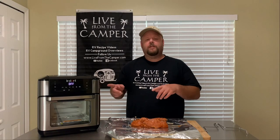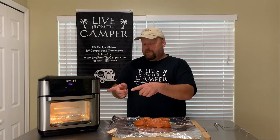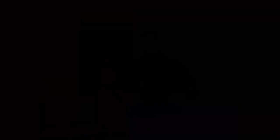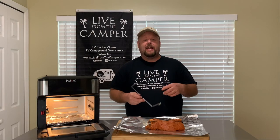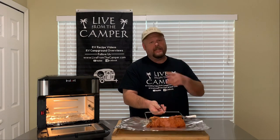Let's go ahead and preheat the Vortex. We're going to roast at 360 degrees for 45 minutes. And as you can see, I wrapped the drip tray with a little tinfoil as well — that makes cleanup a breeze, you just pull it off and throw it away. The Vortex said add food.